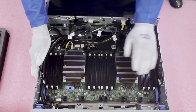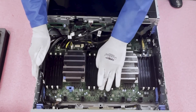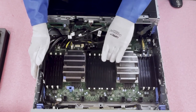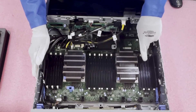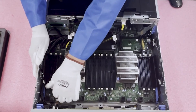Before I start, one thing I like to do is push all the tabs open first. The last thing you want is to be fumbling around with RAM trying to seat it while the tabs are blocking you. Just push them all open ahead of time and it makes installation much easier.